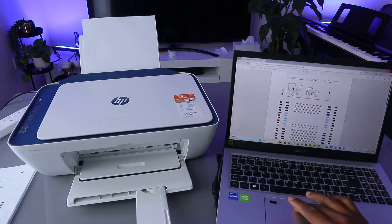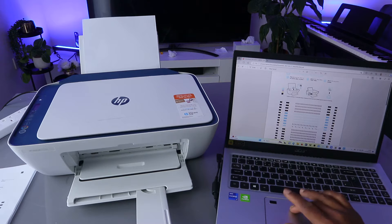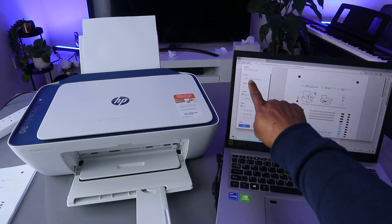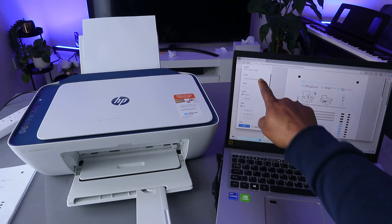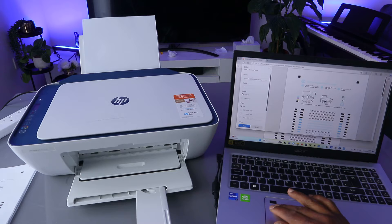On top, you will see a printer image — you will see 'Print' or 'Save.' Select print. When you select print, from the printer list at the top, you need to select the correct printer. This printer is an HP printer, so scroll down from the list and look for HP — there is the HP DeskJet 2700 series.